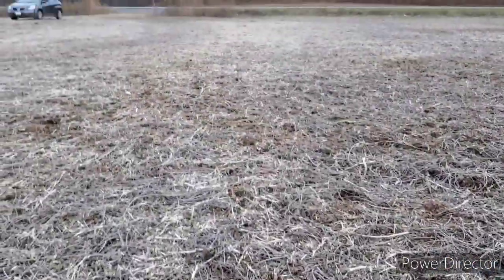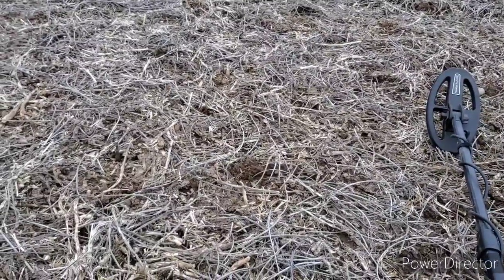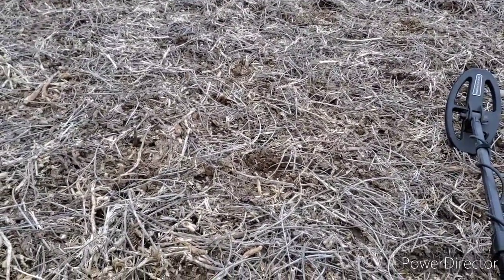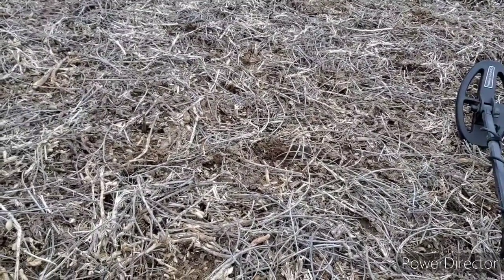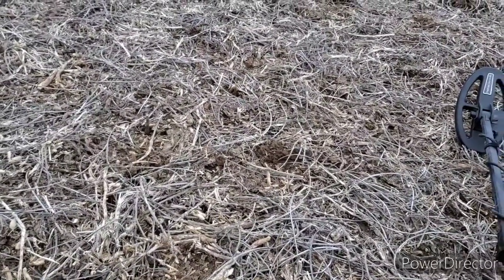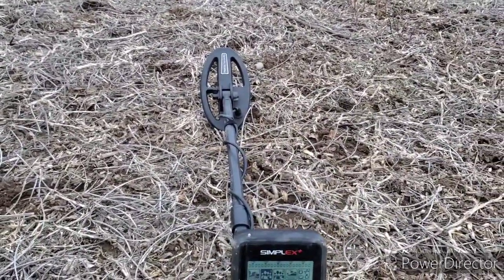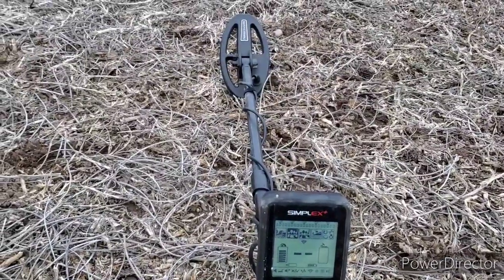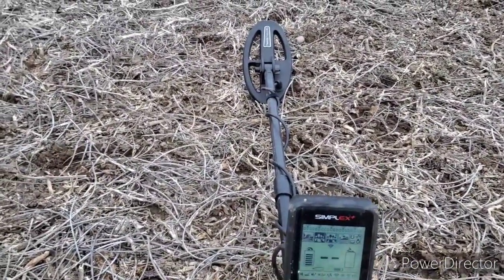This field has a lot of weeds and stubble growing in it. When you bounce a coil off that stubble — those of you that hunt in cornfields and things — you'll notice that a lot of times your detector falses a lot; you get signals when you bounce off of something. With this machine so far, I haven't really been noticing that. It hasn't really been a factor. Still learning how to quiet the machine down and ground balance it, so there's a lot to learn.